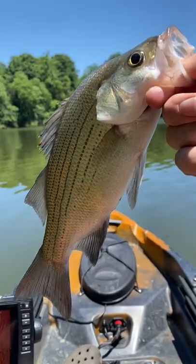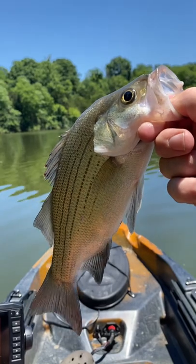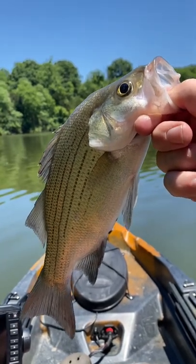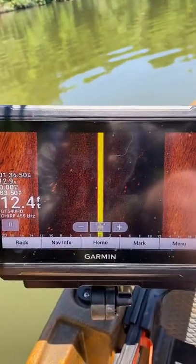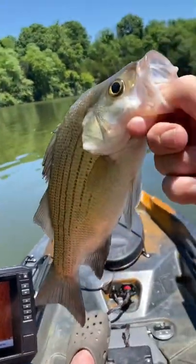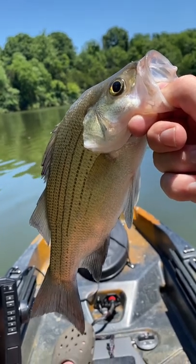Cut this white bass off a squarebill — this is my third fish today, two of the others were largemouth. Use the squarebill in the summertime; the white bass are right there. We're marking all of them on the fish finder, you can see all the fish. Yeah man, a white bass — let's get it going and have a good day today!